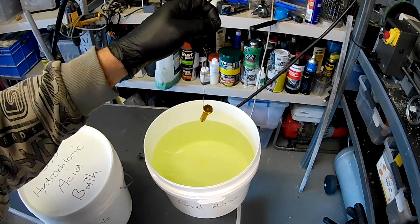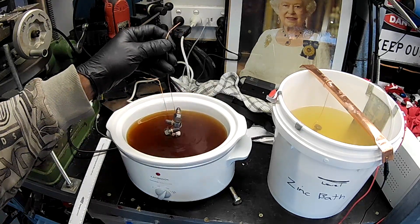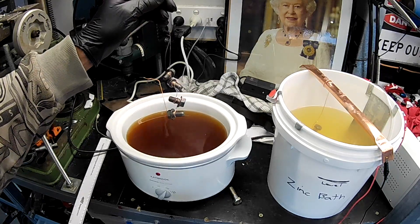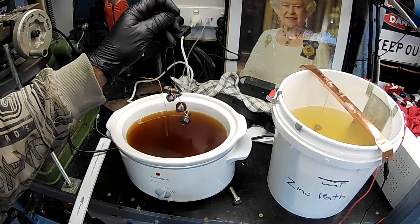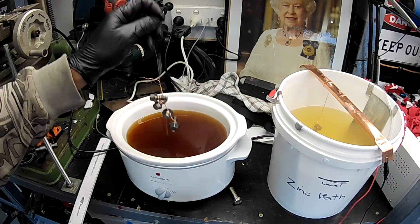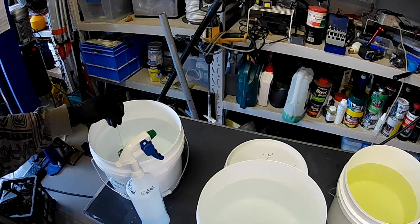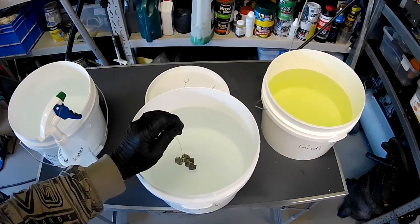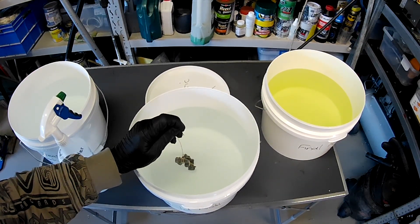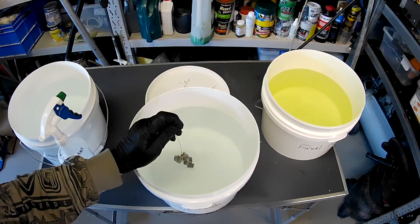I'll give you a look when I've got a whole heap done. I'm just pulling a few things out of the alkaline bath — you can see it's very hot and steamy in there. From here we rinse them and then dip them in a five percent hydrochloric acid solution for about 20 seconds, rinse them off again, and then from there they go into the zinc plating tank for the first time.